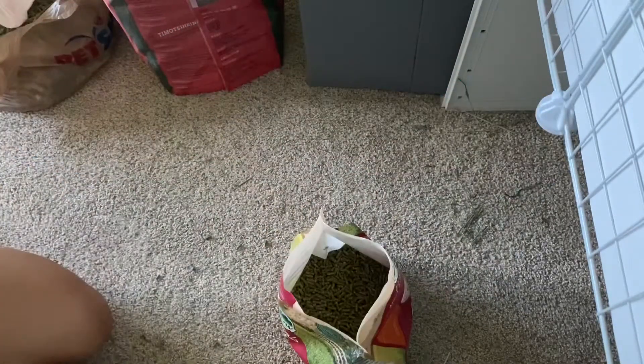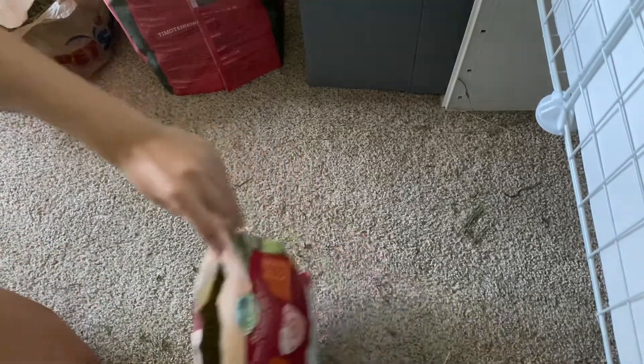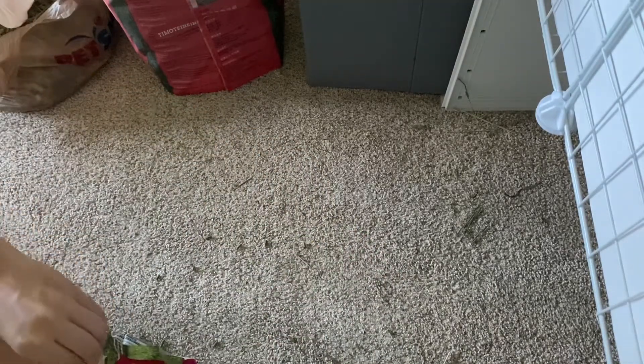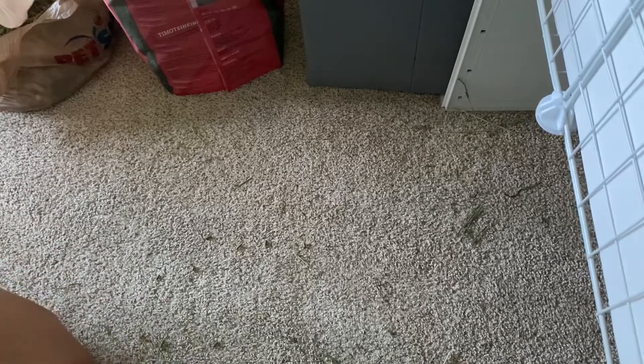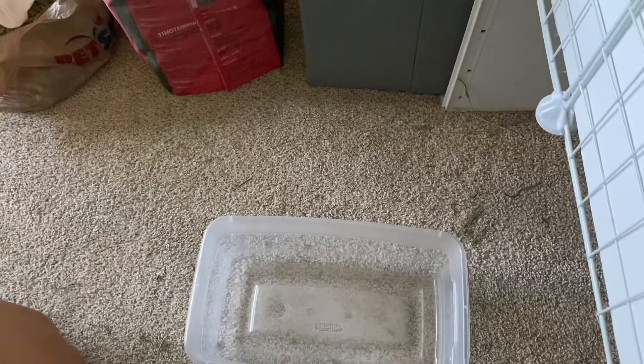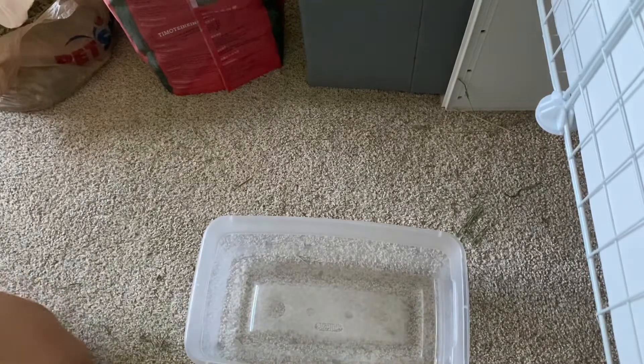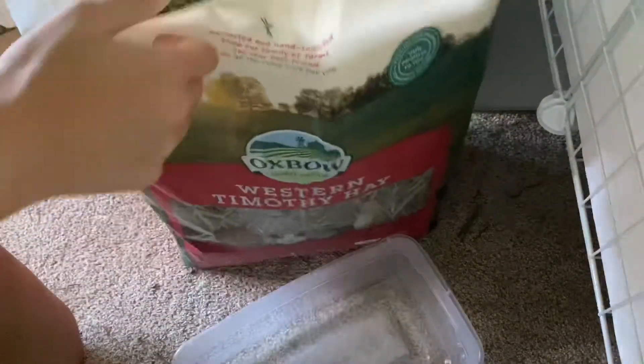Mango just kicked Peach out of the house! Alright, now that the pellets are all set, the next thing I'm going to do is fill up their hay box. Since I'm only going to be there for three days, this should be more than enough. I'll probably use about half for the litter box and bring one of their hay trellis things.